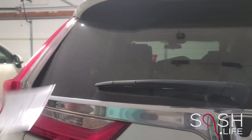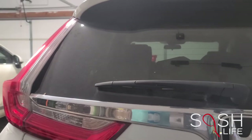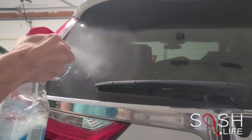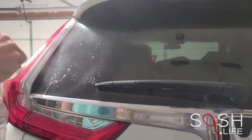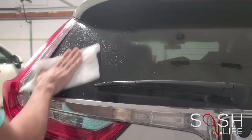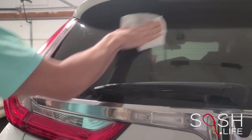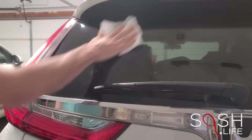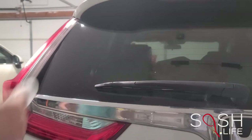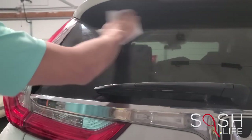First, decide where you'd like to place your sticker. Clean the area where you want to place your sticker and make sure it is clear and free of debris. I'm using a glass cleaner and a paper towel. Once you've cleaned the area, make sure to dry the surface — otherwise your sticker may not stick properly.